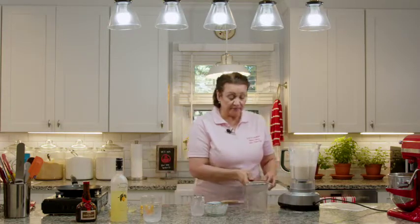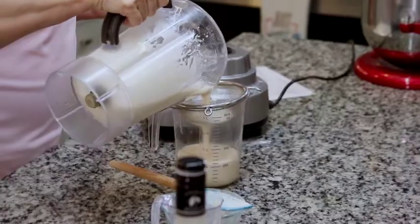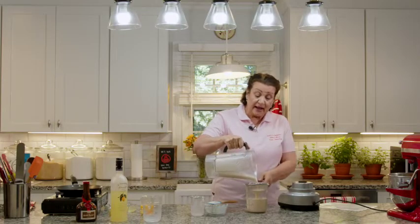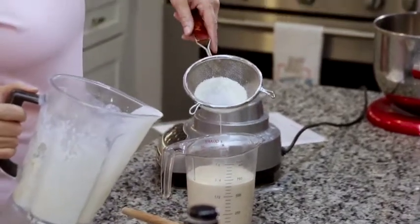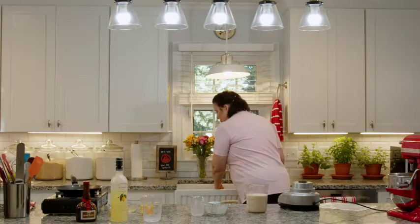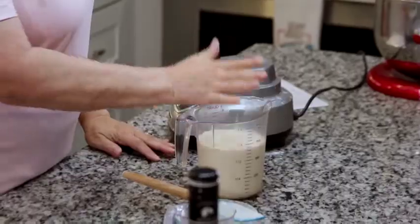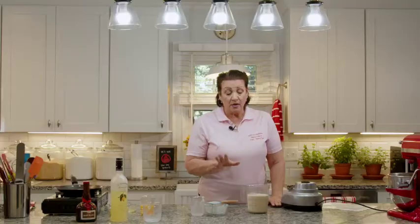So I'm going to take a strainer and just pour the batter through it. This is to collect any lumps that might be in the batter — you don't want lumpy crepes. You can see there are a little bit of particles in the bottom of the strainer, so we want to be sure we do that. We have a super smooth batter now. We're going to cover it with plastic and sit it in the refrigerator for at least three hours. If you know you're going to make crepes the next day, make the batter the night before. You can keep it in the fridge for a couple of days. It's a really easy, very forgiving recipe.